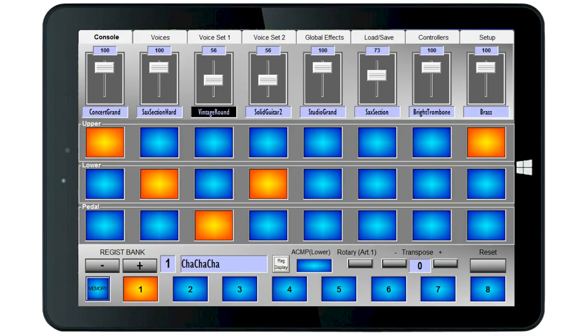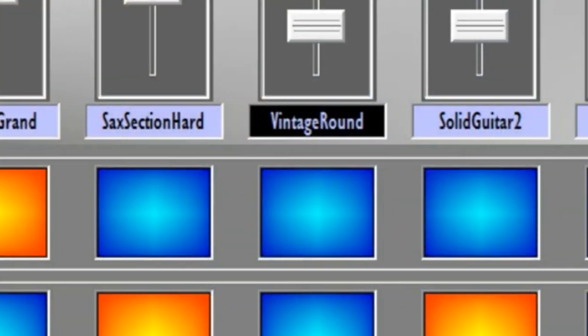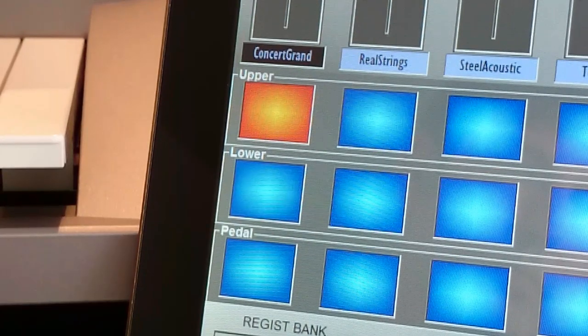The console page is the main performance page. You can see a collection of squares — these are like old-fashioned organ tabs. These tabs are arranged in three rows: upper, lower, and pedal. Each row has eight tabs. Each column of three tabs applies to a different voice, and these are called parts. So to switch a part on or off, just use the tab.